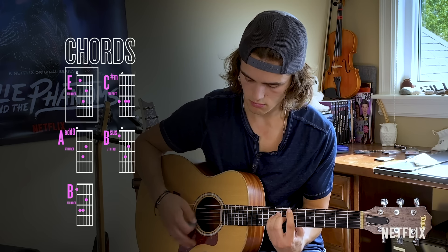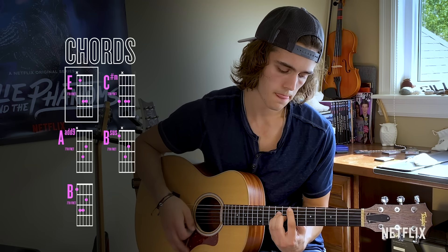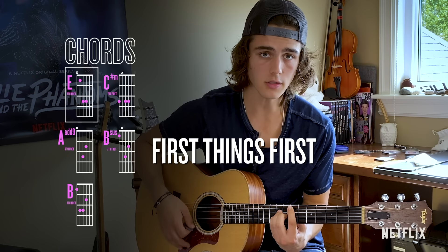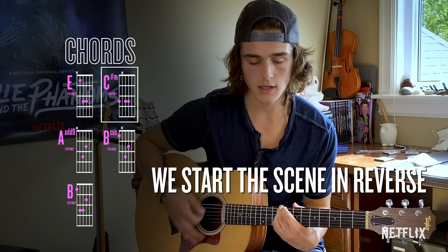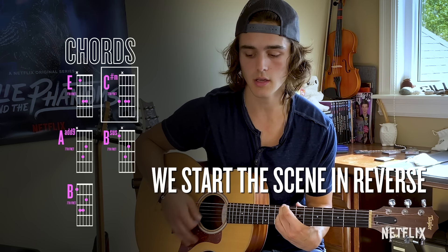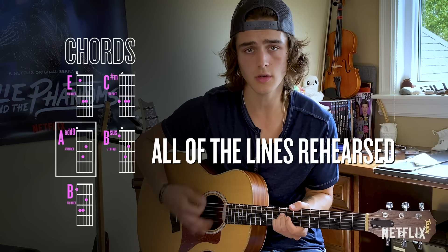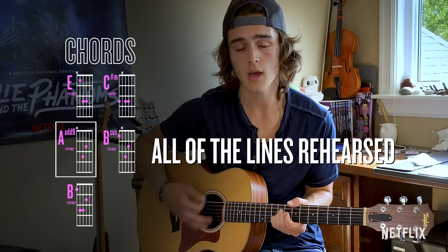So let's give it a try. First, start to see me — first, start to see me. All of the lines are near us, disappear.